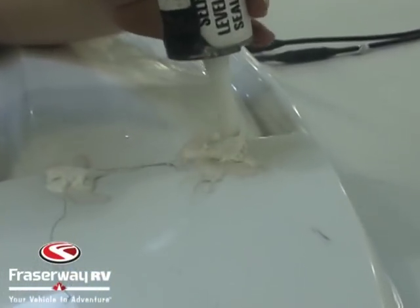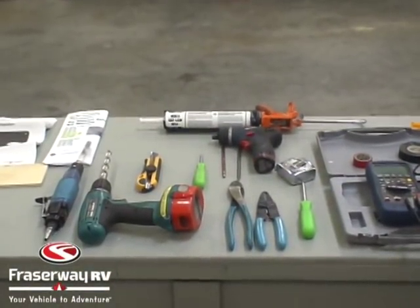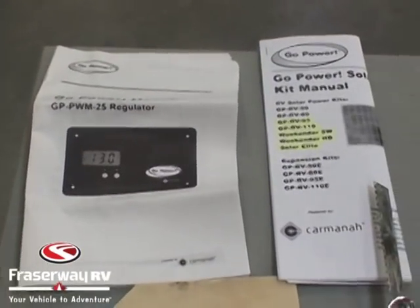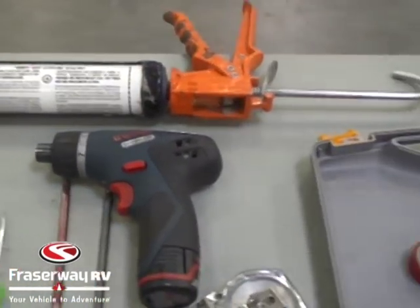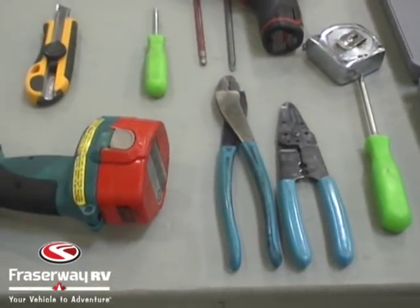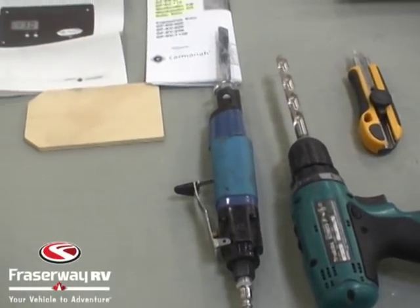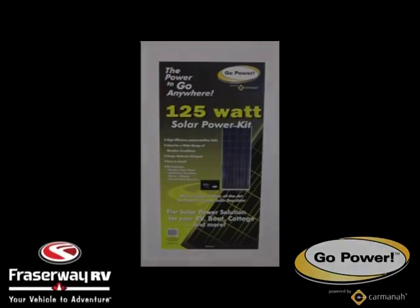And that's it. These are all the tools we used for the job: our template, our instruction manual, DICOR sealant, a drill, our volt meter, electrical tape, wire cutters, another drill, and our air saw. And that's it for our installation video for the GoPower GPRV 125 solar kit.